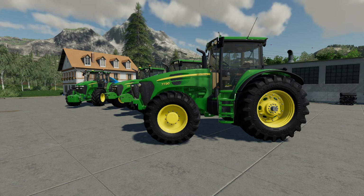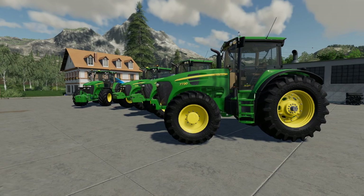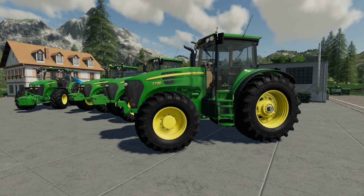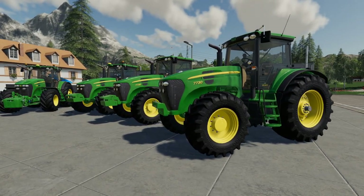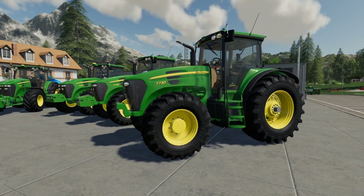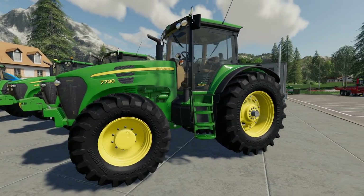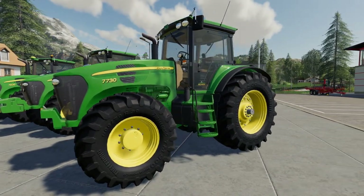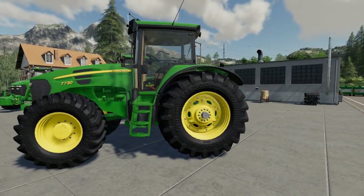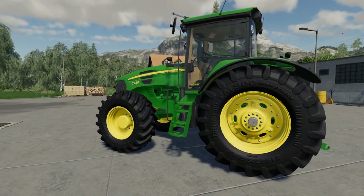Hello and welcome to the FS19 mod review. We're taking another look at the 7030 series tractors - this is version three of them and they've now been fully UDIM textured for FS19. We've got two versions: with and without IC. The 7730 straight in front of us with no options on it is the mouse control one, so it still has opening door and back window but on mouse control rather than the old-style IC.